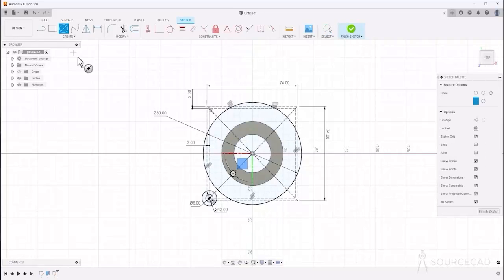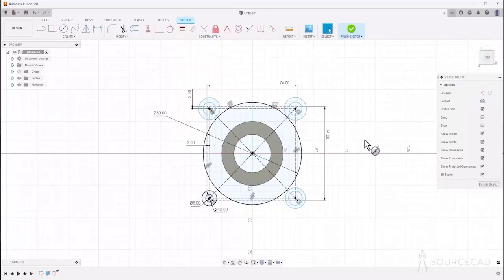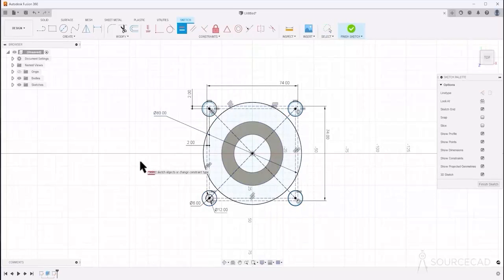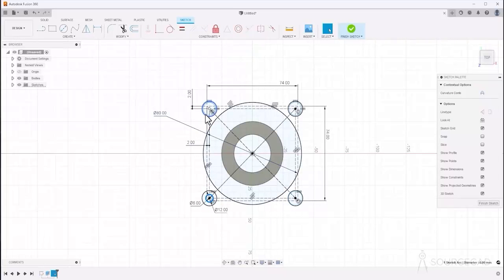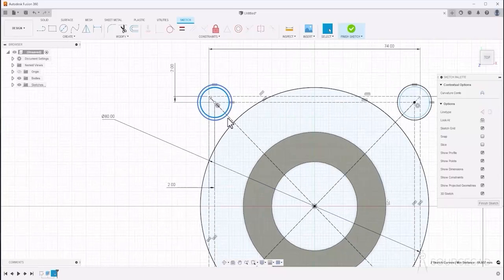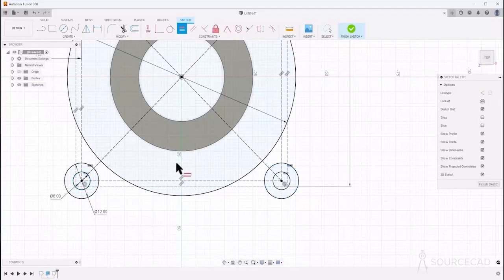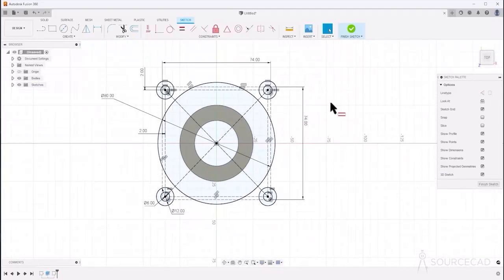We can repeat the process for all four vertices. I'll simply repeat the process. We can then use constraints — select this and Ctrl-select all these circles and apply the equal constraint. Repeat the process for the smaller circles as well, selecting each one and applying the equal constraint so they are all equal.